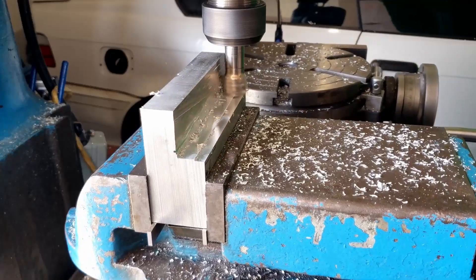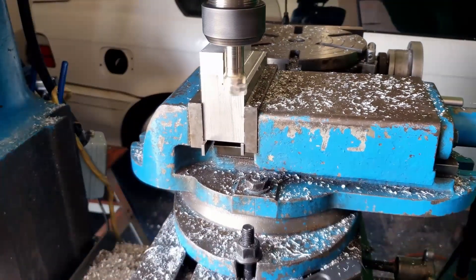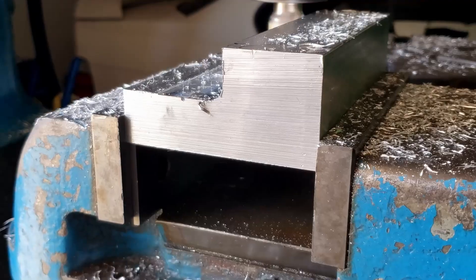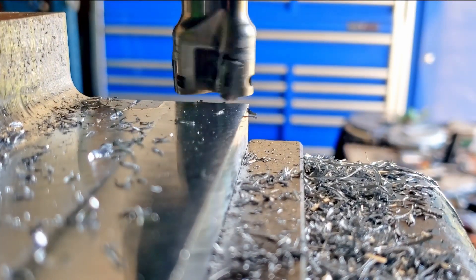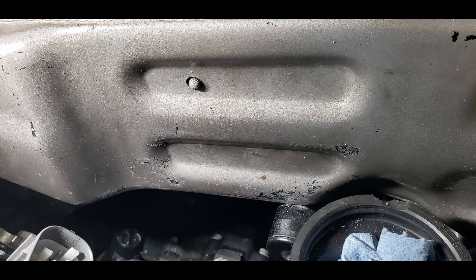Now let's proceed to sculpt this block into a more manageable size. The following task is to measure the depth of this indentation accurately.